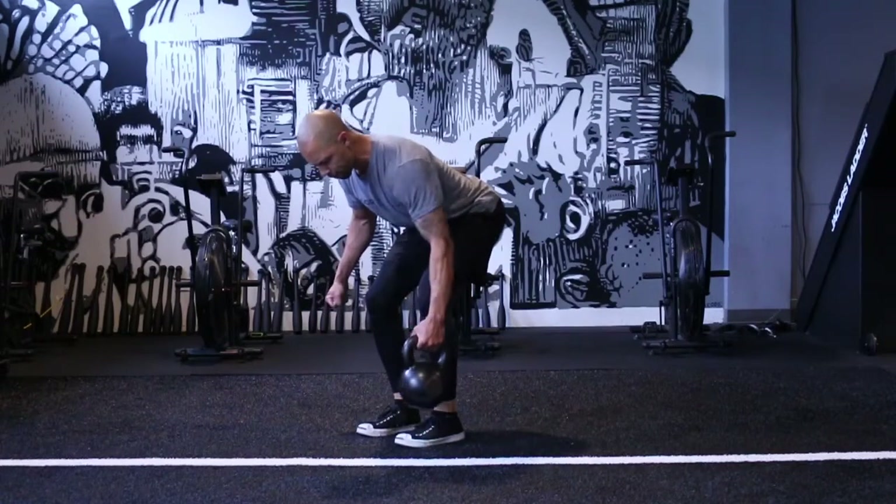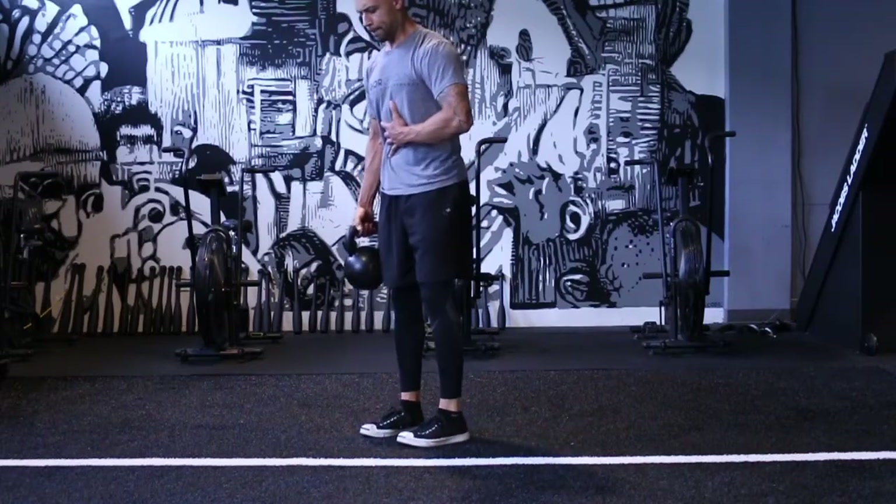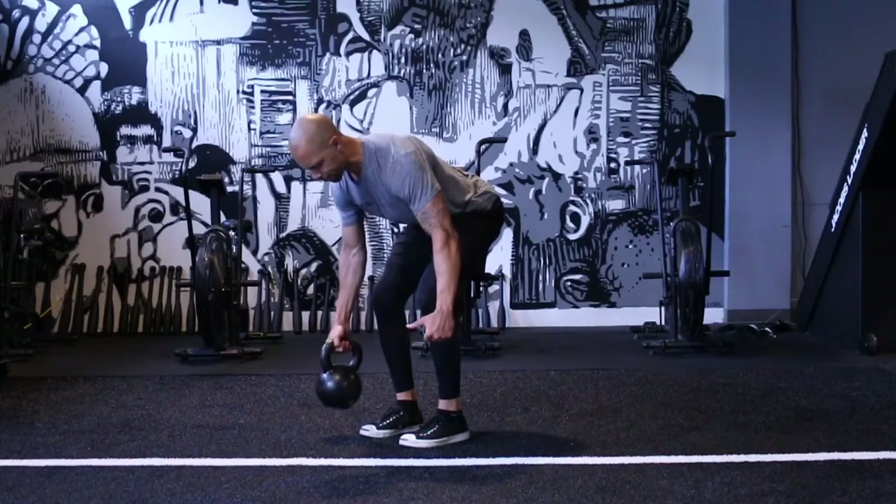You're going to notice that my shoulders don't rotate at all, keeping my abs tight. I'm still pulling my elbow back towards my hip, just like I would in most row variations.